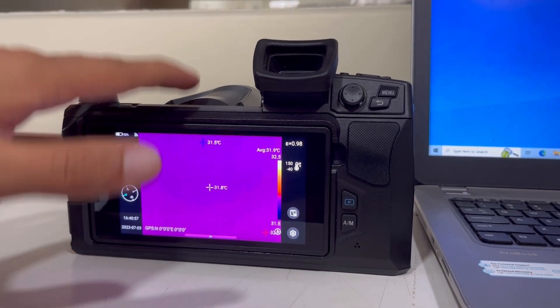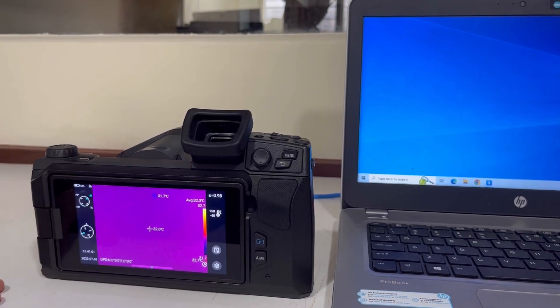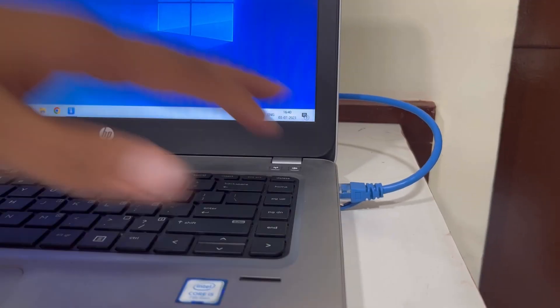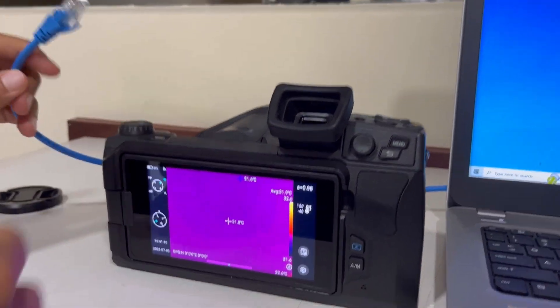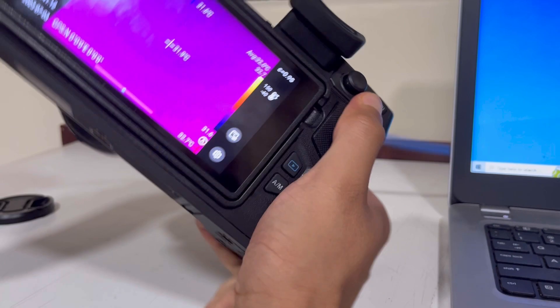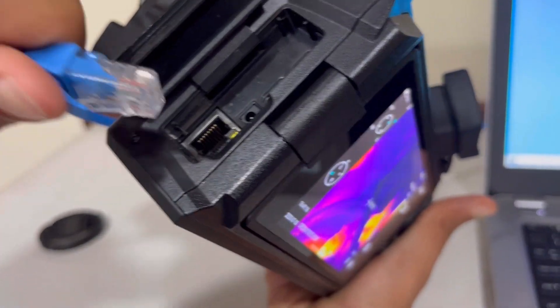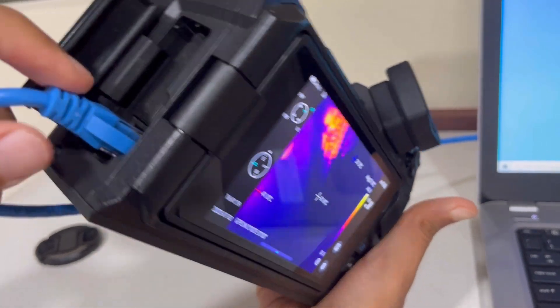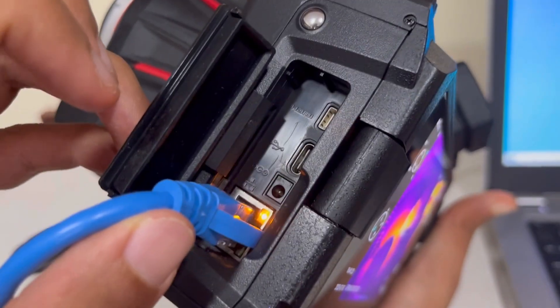I'm going to show you how to connect this device to the laptop in order to run the software with the device. We have connected the Ethernet to the laptop, and now we're going to connect the other end to the camera. There are multiple ports on the camera, and I'm going to connect the Ethernet cable into the Ethernet port. Once connected, you can see the light starts blinking, which means the connection has been made.